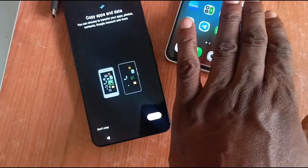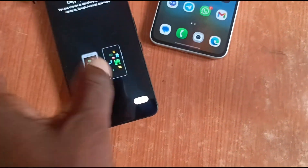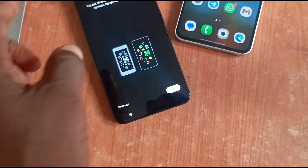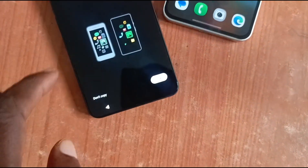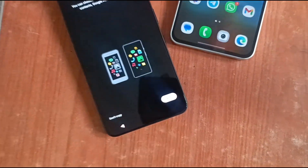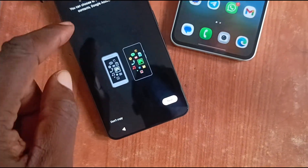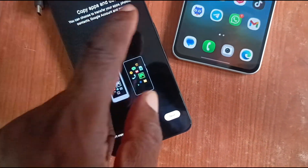This is the old phone in this demonstration. This is the new phone. All you have to do is power on the new phone for the first time and go through the first steps until you get to this screen where it says 'Copy apps and data.' During the setup process, your new smartphone will always present a screen that says copy apps and data.